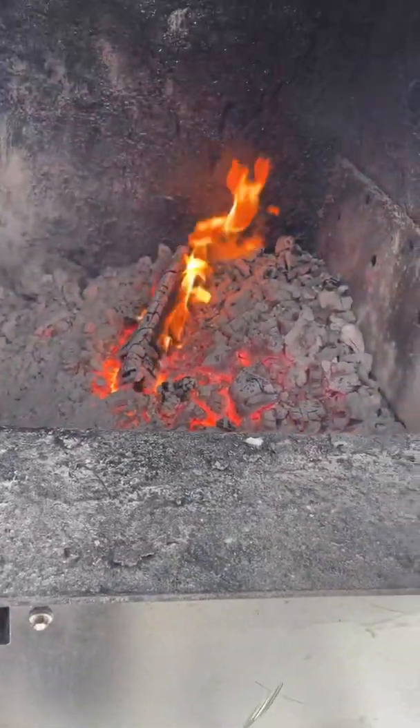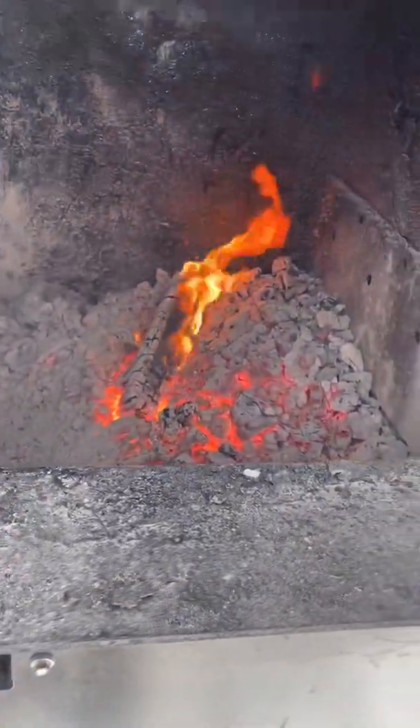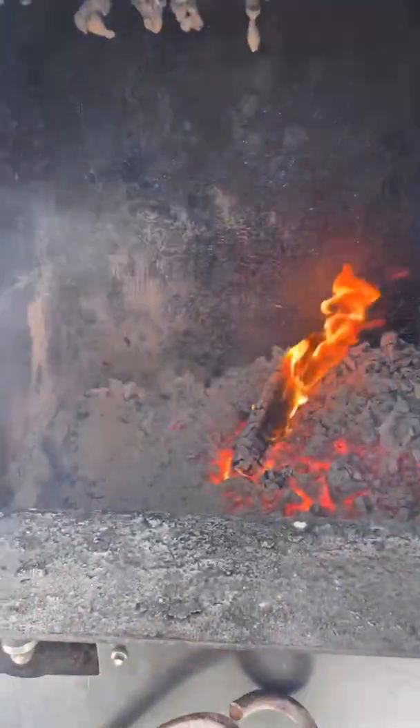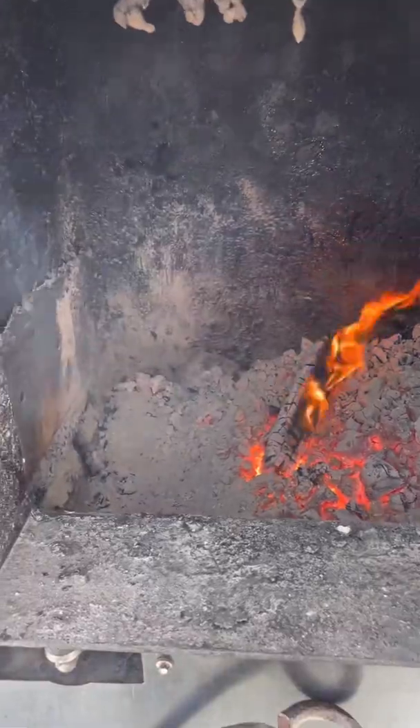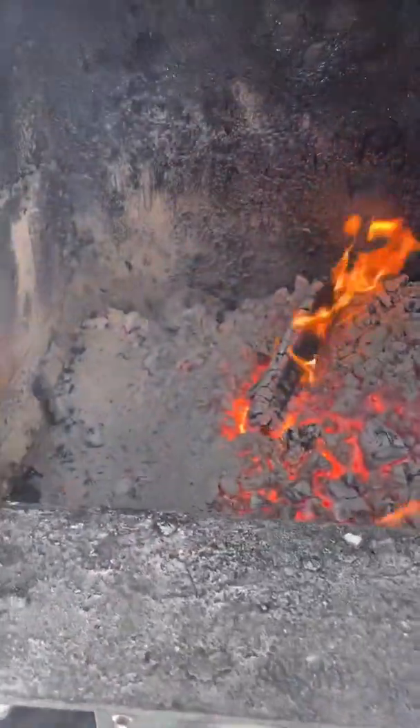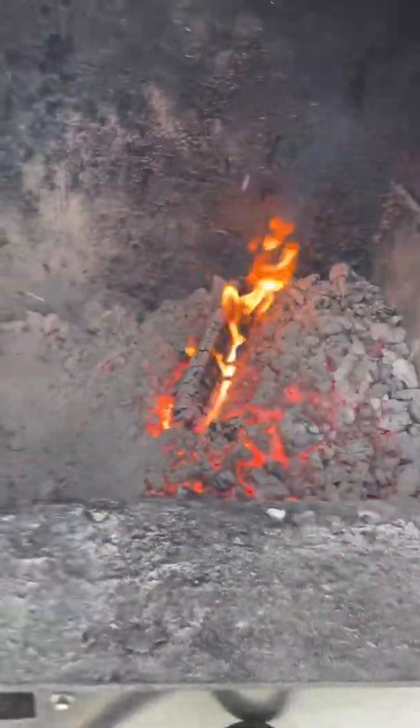For whatever reason, it seems to be making more ashes. Maybe environmental conditions or humidity is higher than normal this winter — I don't know. But you don't have to start over. I took the poker and flipped all the good coals off to the right.